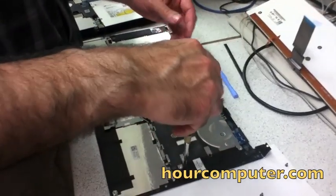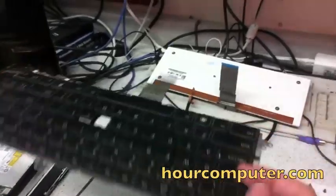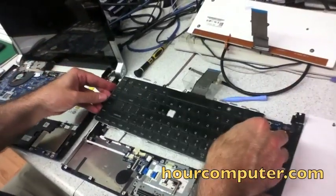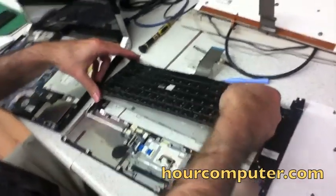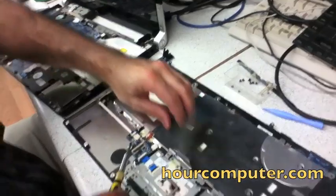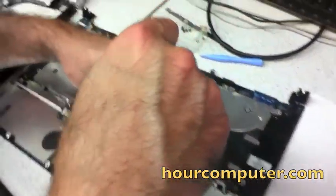I took the screws out and there is the old keyboard. Now we're going to take it out and place the new one in its place. First, I connected the ribbon cable right here, and next I'm going to start screwing the base back down.